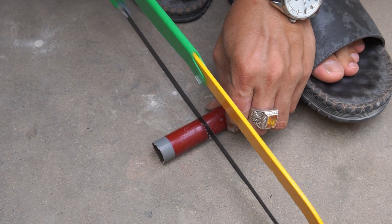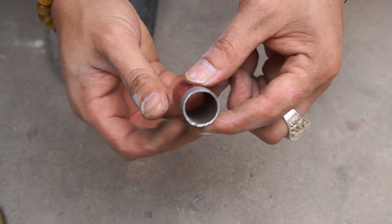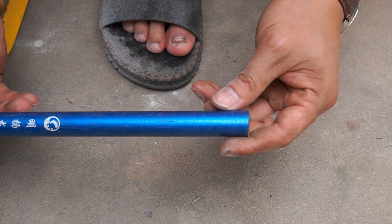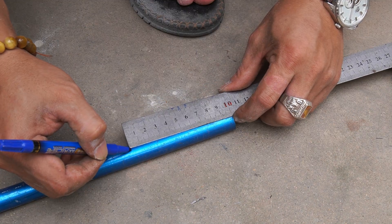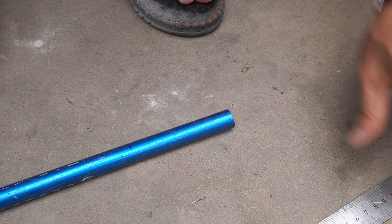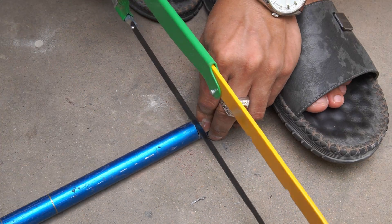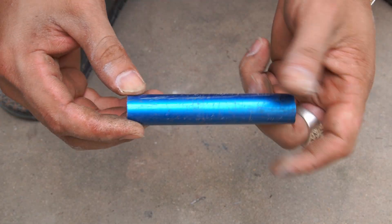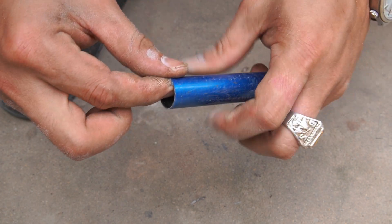I used 21 millimeter diameter plastic pipe and cut a 5 centimeter long piece. Next, I cut a 19 millimeter diameter tube and took a 10 centimeter long piece.